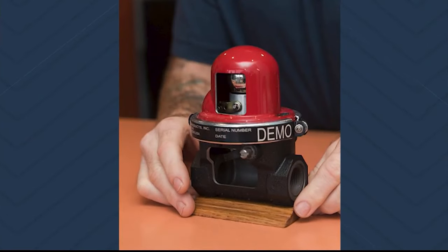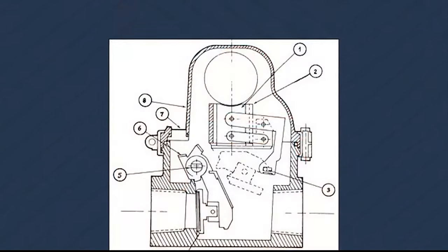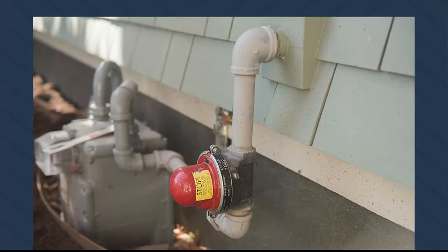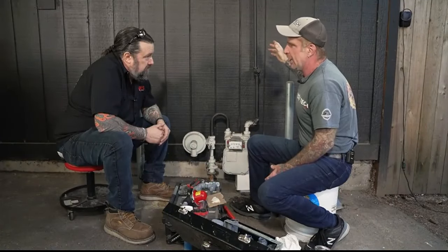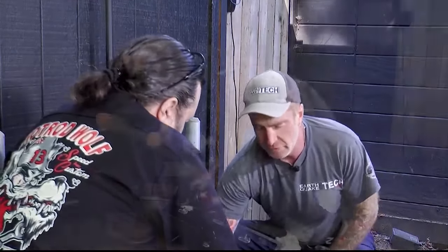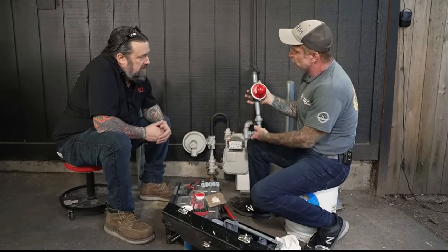The valve gets placed on the gas line between the meter and the line going inside the house — on the outside — so it shuts the gas off and prevents anything from leaking inside after a seismic event. After the shaking, pipes can get loose and cause gas leaks, and we don't want that.